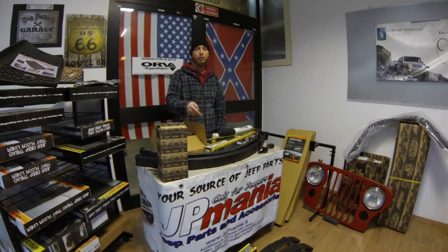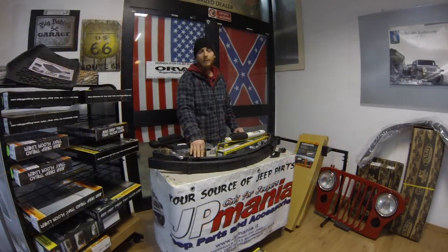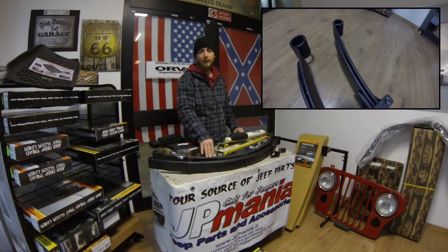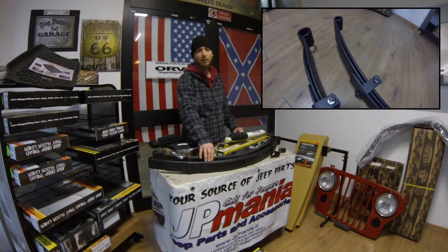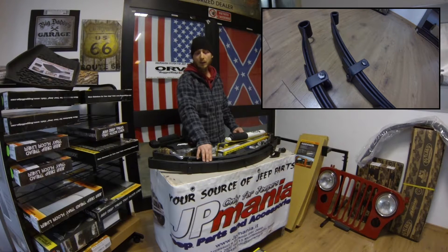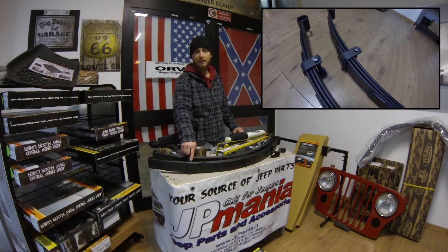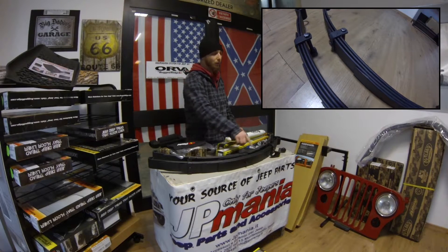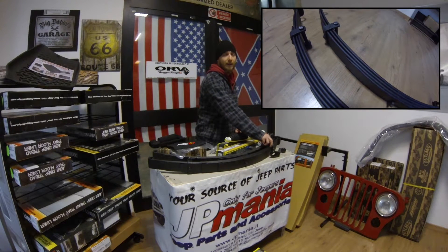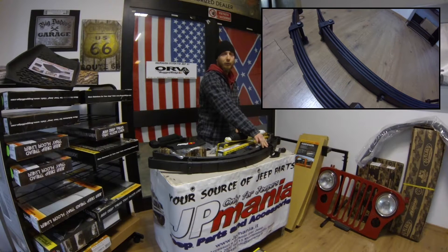Vi mostrerò più da vicino cosa caratterizza queste balestre della Ruggerigi. Come state vedendo dalle immagini, la balestra anteriore ha tre foglie più il foglio madre, mentre la posteriore ha un foglio in più che le conferisce più stabilità. Un'altra caratteristica è che hanno delle graffe sulla parte anteriore e posteriore che collegano tutti i fogli insieme al foglio madre.